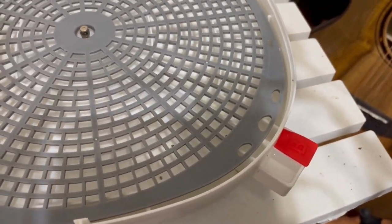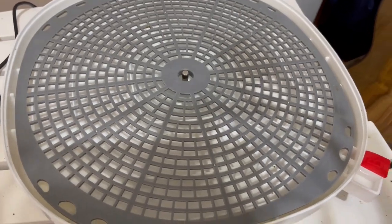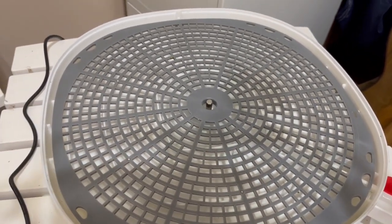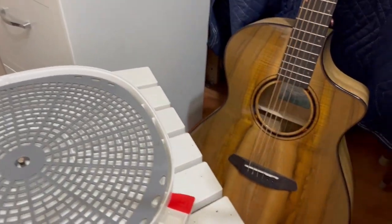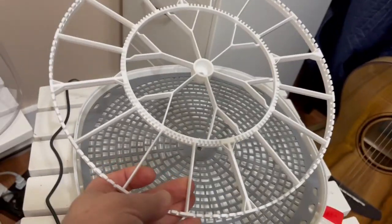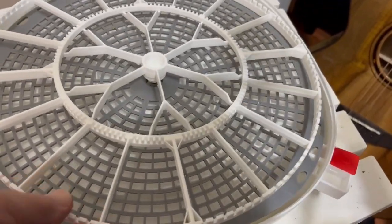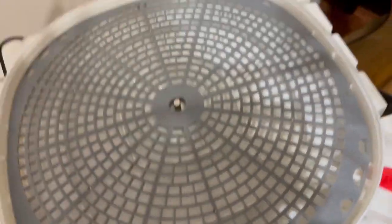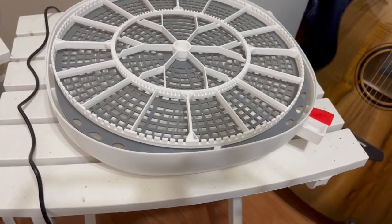After you fill the water in the center — either using the port or by taking the flat tray off and filling from there — the next thing you want to do is put your egg turner in. When you buy the NurtureRight 360 it comes with a chicken egg turner. You can use the chicken egg turner if you want to save a few dollars.